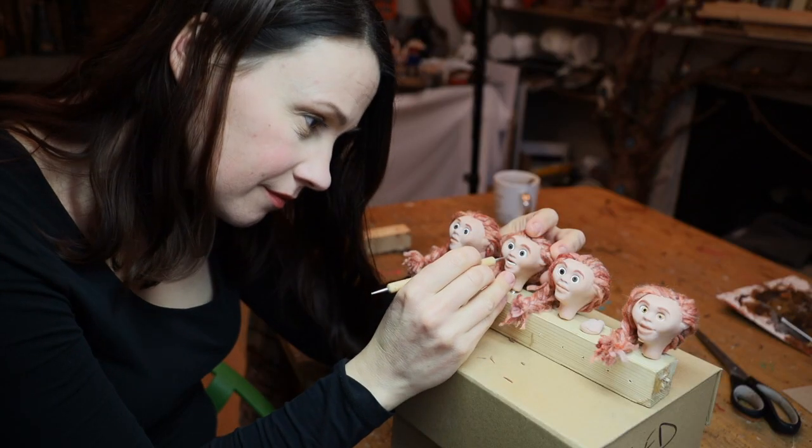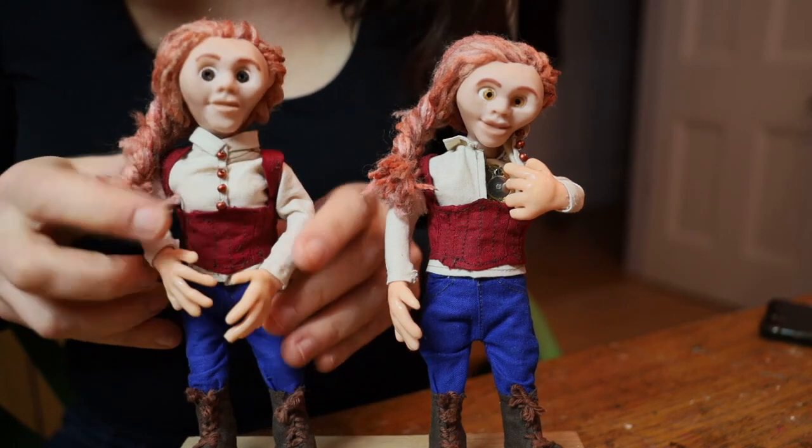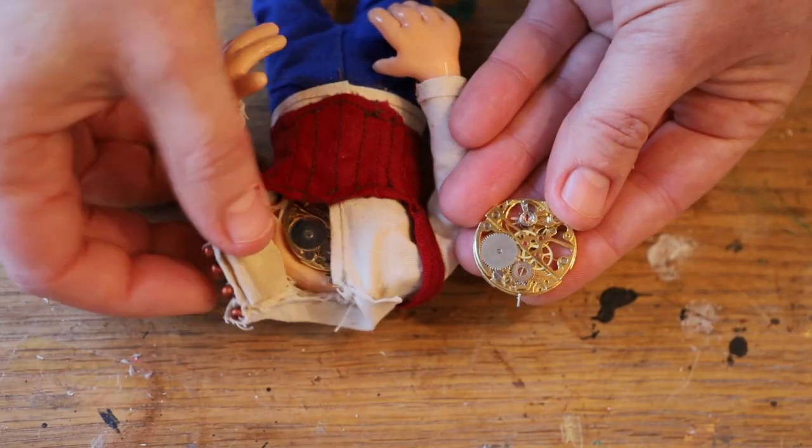I've made two puppets and four different heads that I can change around. One of the puppets has a mechanical heart, so I wanted to be able to alter the main structure and also alter the clothes so you can have an opening showing the mechanism underneath. I've discovered a game-changing material which is dragon skin.